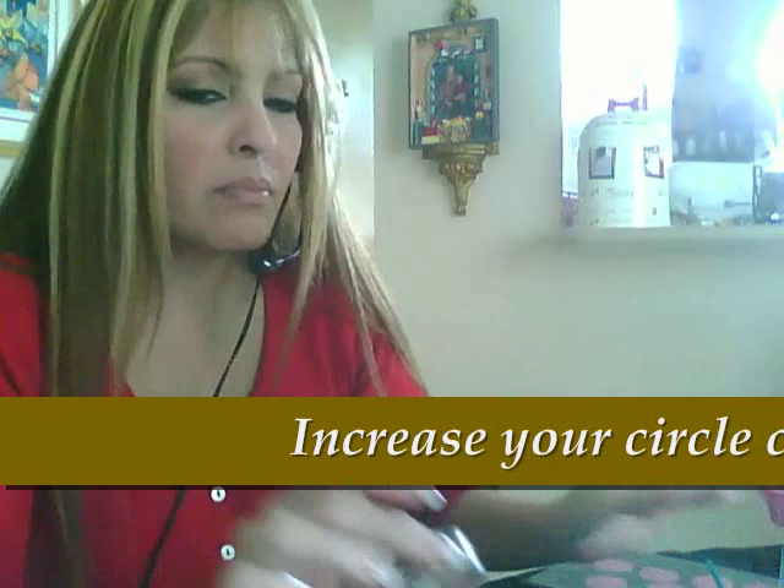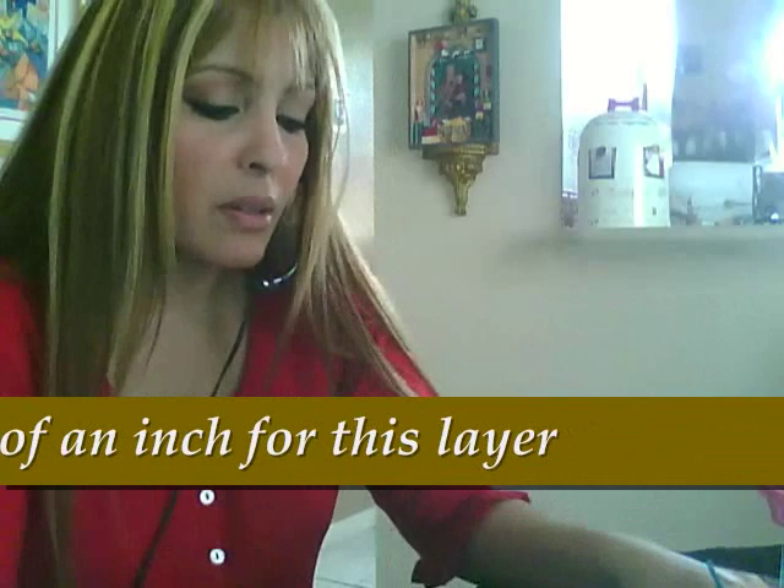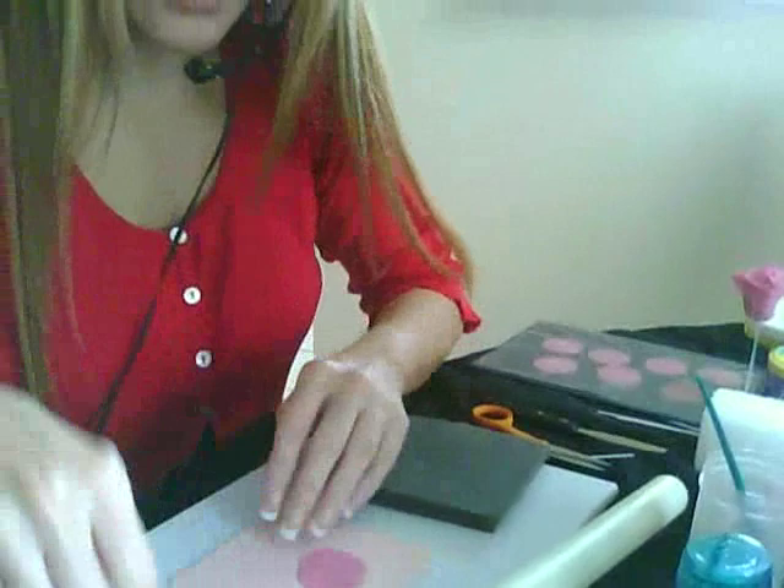Hi, my name is Edna and I'm doing gum paste roses. I'm on the last layer of my gum paste rose. I was using a one-inch circle and I just went a little bit bigger because my flower is getting bigger and I want to be able to cover a lot of my base. So just a little bit bigger than the original circle — it's probably a quarter of an inch bigger right now.